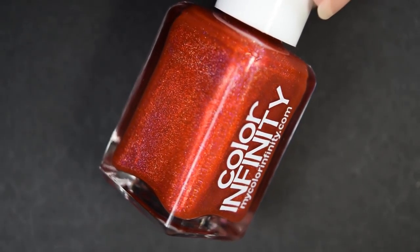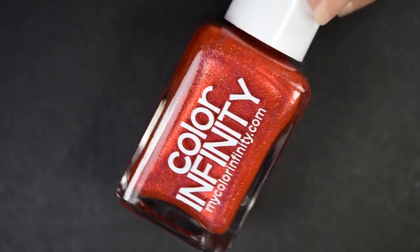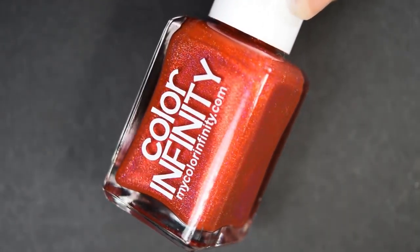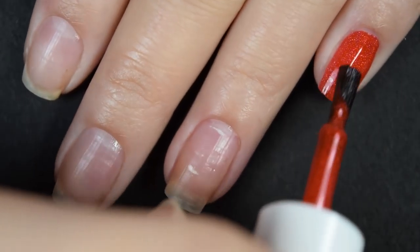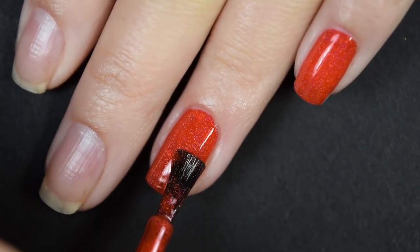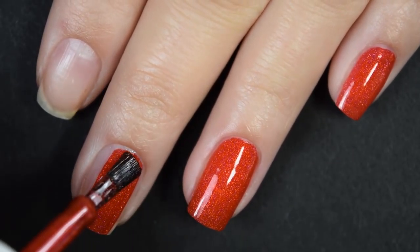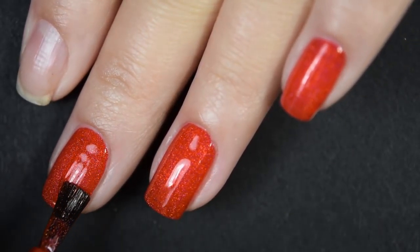First we have 'Part of Your World,' obviously inspired by The Little Mermaid. This is a bright red that looks just like Ariel's hair — a linear holographic. Here's our first coat of Part of Your World. This is really opaque in this first coat, though it isn't completely opaque — I can still see that little white mark on my ring finger. So I am going to go ahead and go in for a second coat.